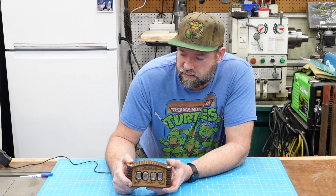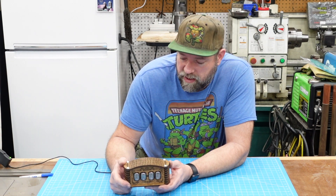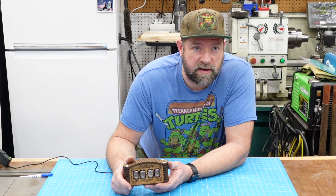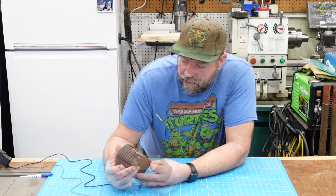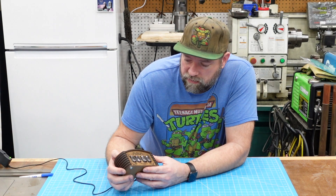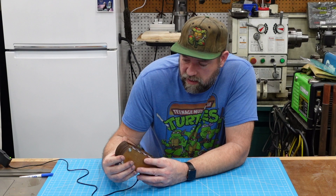It took a little longer than expected because I ran into some problems — I made some mistakes of my own. I had to undo those mistakes and kind of fix some stuff that I screwed up. But in the end it came together fine. This kind of old technology reinvented is kind of cool to me.